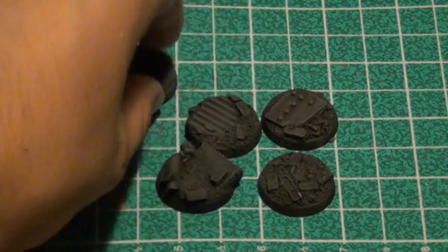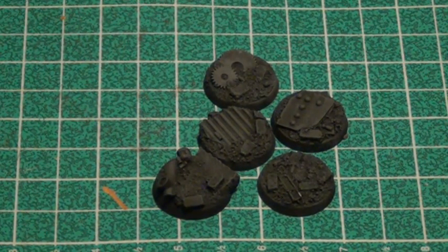These are resin cast bases. The nice thing about resin cast bases is they usually have more detail than a standard base you'd make yourself — especially if you're working with a squad of 20 guys, making each base look intricate is very time consuming. However, because resin bases are so detailed, if you have too many of the same type in your army it can look redundant and takes away from the effect of it looking like an actual battlefield.